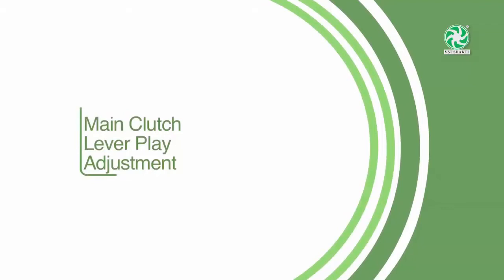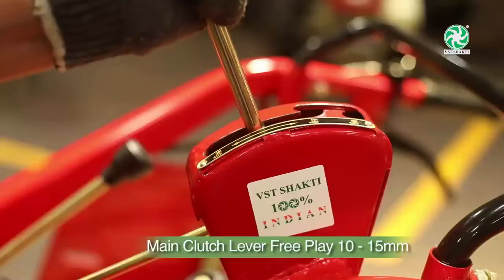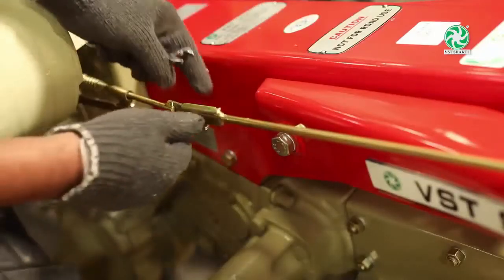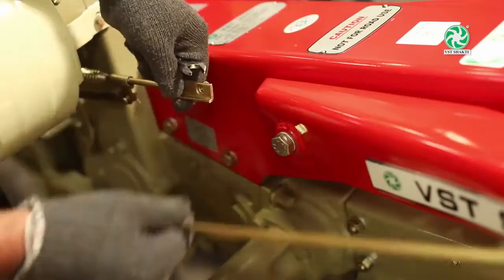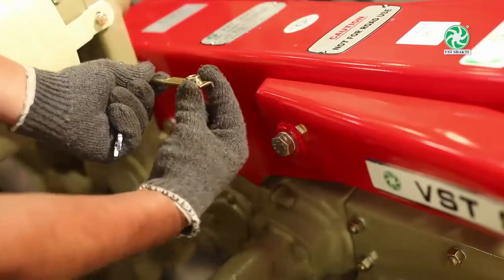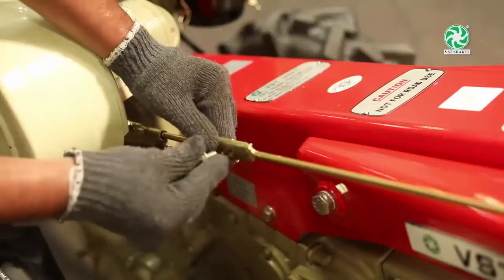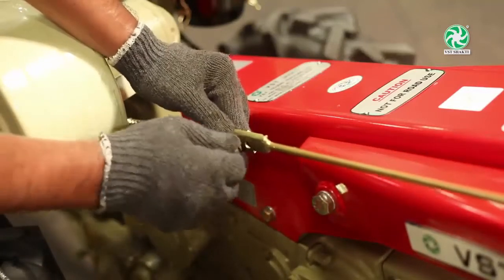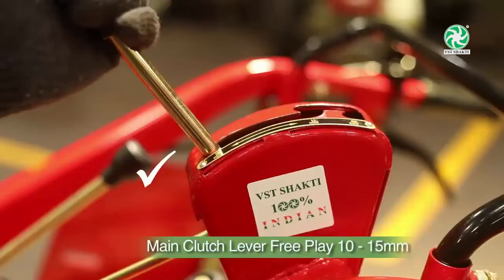Main clutch lever play adjustment: Main clutch lever free play should be 10 to 15 mm. If not, remove the nut from the main clutch rod and adjust the bottom end of the clutch rod by rotating it. Tighten the nut and check the free play again.